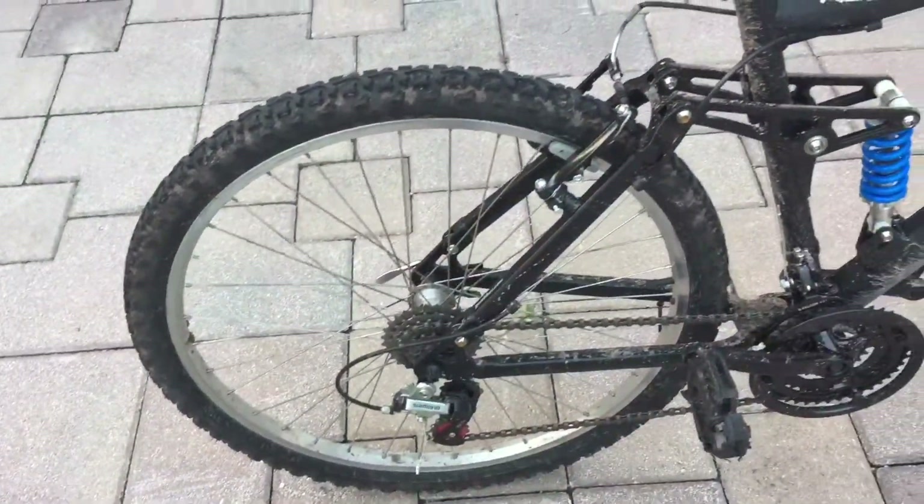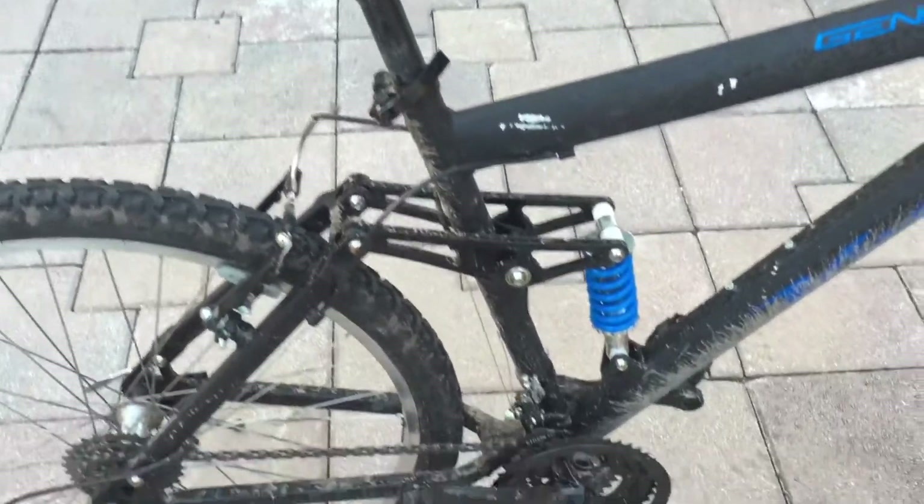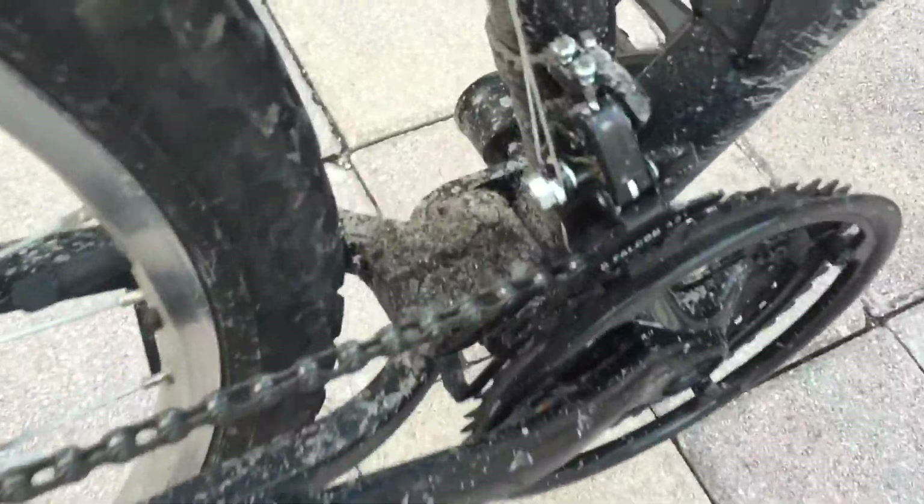After a day of riding, your bike is really muddy, it's not clean, there's a lot of mud in places where you don't really want it going. So you're going to want to clean it out if you want to increase the life expectancy of your bike and just keep it running smoothly.